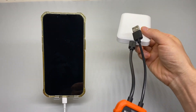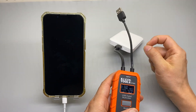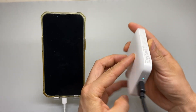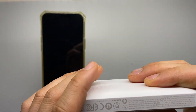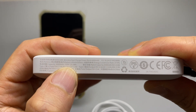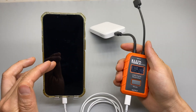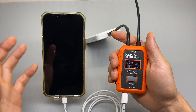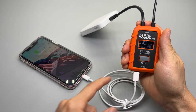It looks like it is still trickling charge and I've got one bar left. There's no way to tell exactly how many percentage is left in the battery pack. However, there is a 6,000 milliamp rating according to the label on the side, so that is 23.1 watt-hours. The iPhone battery capacity is 12.4 watt-hours and I got 14.5 watt-hours output.